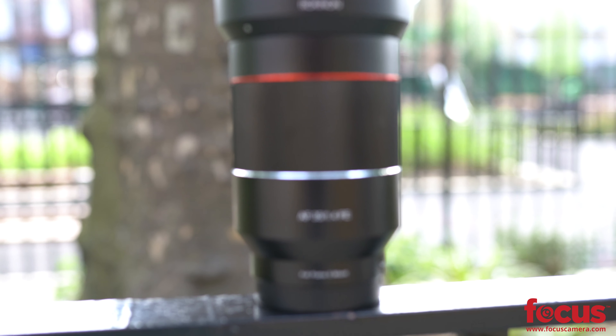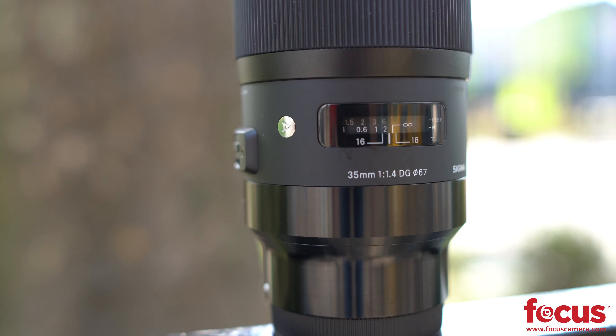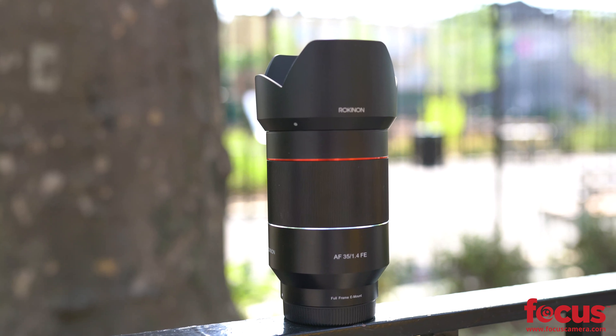Comparing the bokeh of the two lenses, the Sigma lens had a lot creamier bokeh, which is probably why it's an Art lens. But overall, the Rokunen had a lot smoother and more circular bokeh.